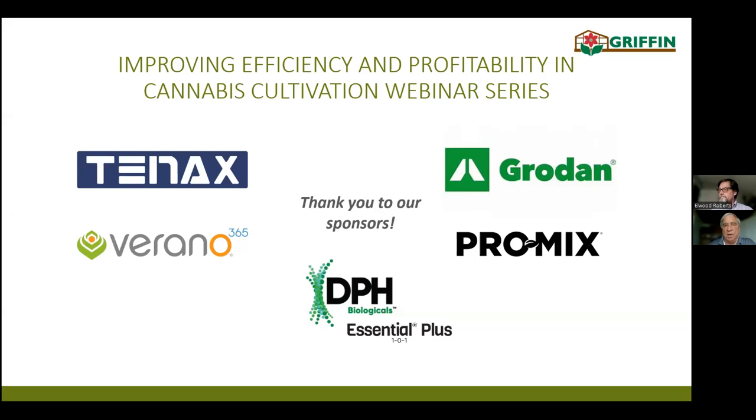Good afternoon, everyone. Thank you for attending Griffin's Cannabis Online Workshop. Before we begin, just a word of thanks to our sponsors. They've helped make this the educational series that it's become.